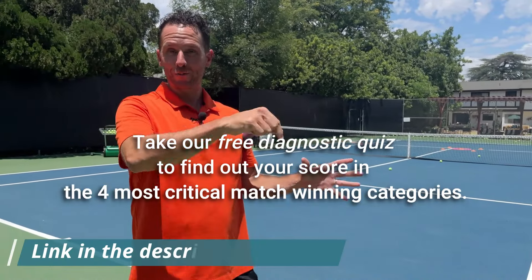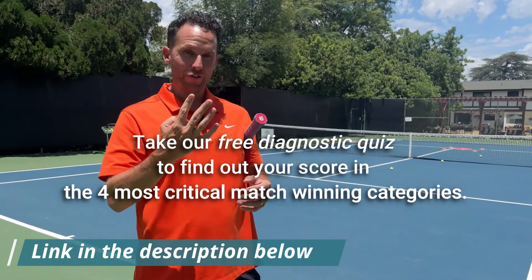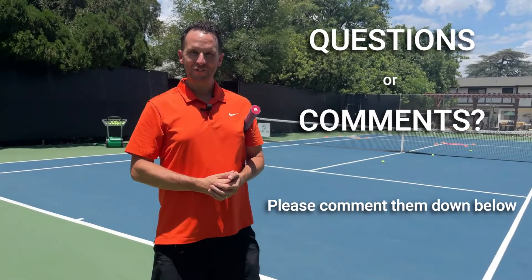So go ahead and give this a try. If you're a competitive player, we've got a free quiz down below that you can take that'll show you your score in the four most critical match-winning skills — I'll leave the link to that down in the description. If you have any questions or comments, please put them down in the comments below, and I'll see you in the next video.